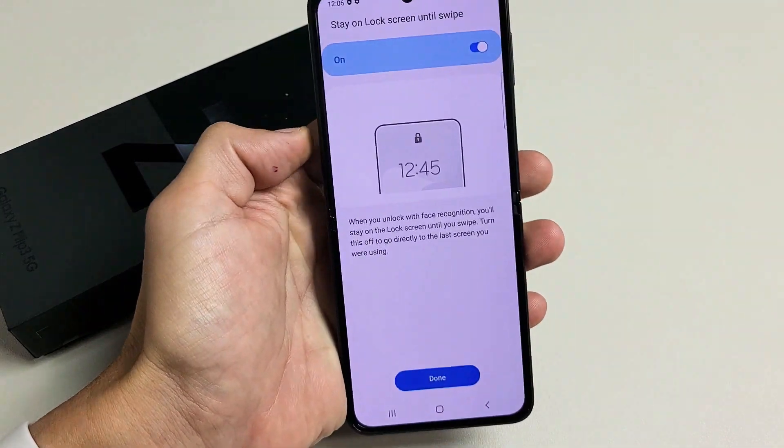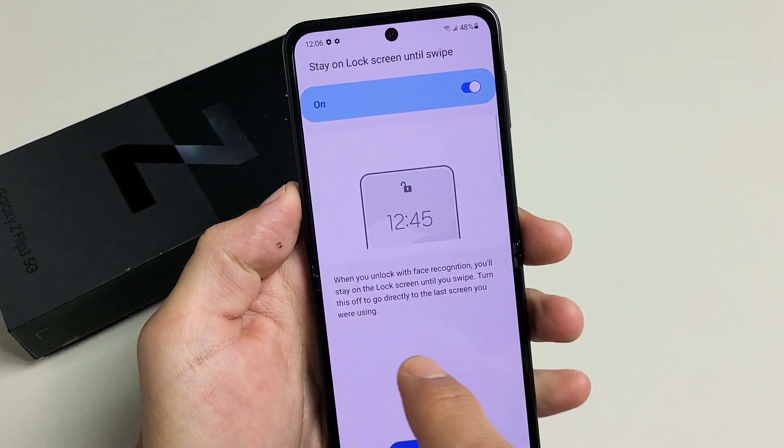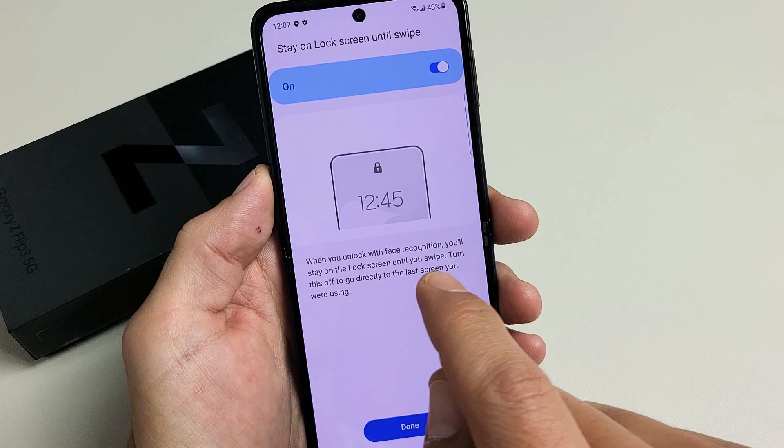Just let it sit there — wow, look at that. Face recognition is done! And by default this is toggled on. It says: when you unlock with face recognition, you'll stay on the lock screen until you swipe.